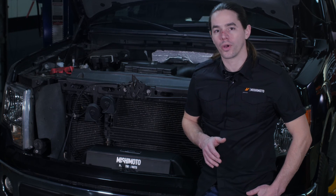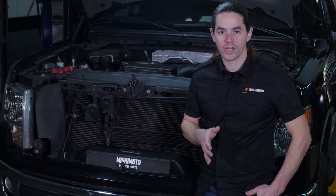Now that you've got the intercooler installed on your F-150, double check all your connections and fire it up for a test drive. Don't forget to hit that subscribe button before you head out.